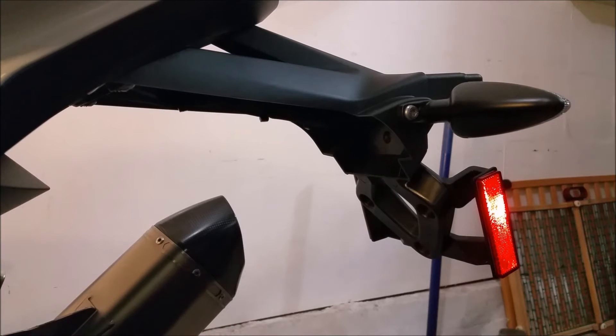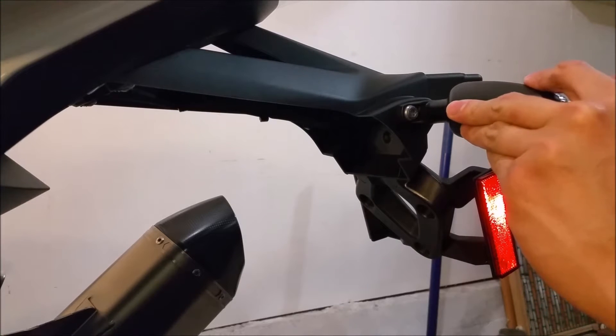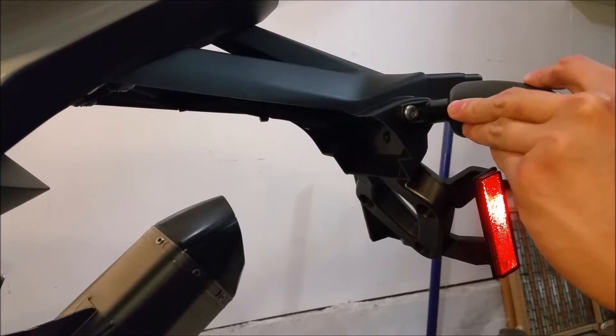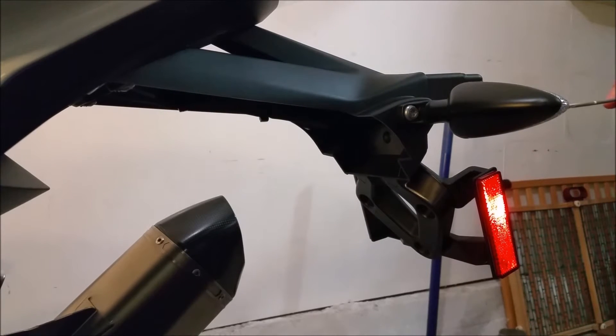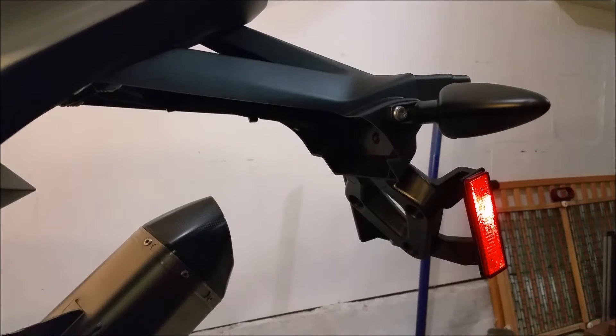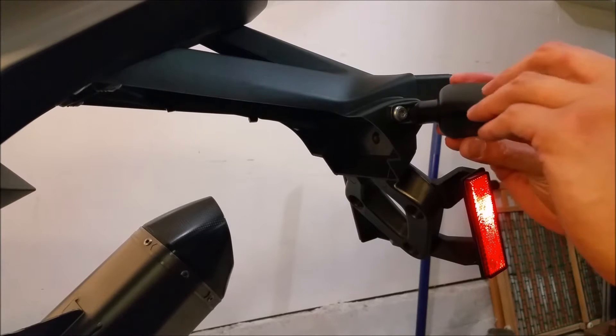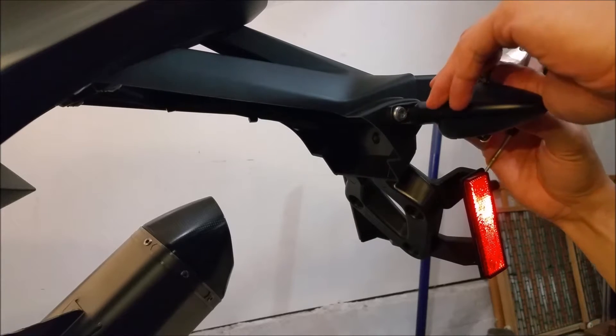Let's do the same thing we did for the front turn signals. Actually, let's remove the lenses first because the contacts would be hidden in here, as we saw from the front assembly. We're just going to mimic the same thing we did on that. We'll free up the cable attached right here. So use a Phillips head screwdriver, the same one you used for the front. Remove that. Once again, be careful with the housing — don't drop it, it could shatter. You have the same contacts as the one in the front. Remove those.